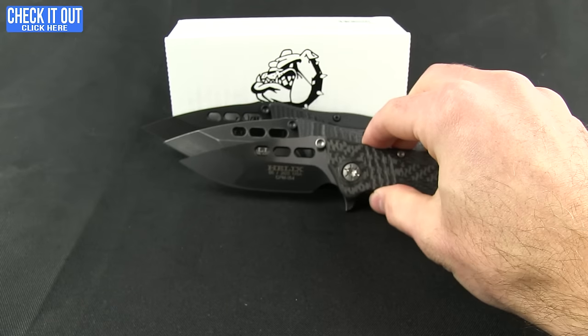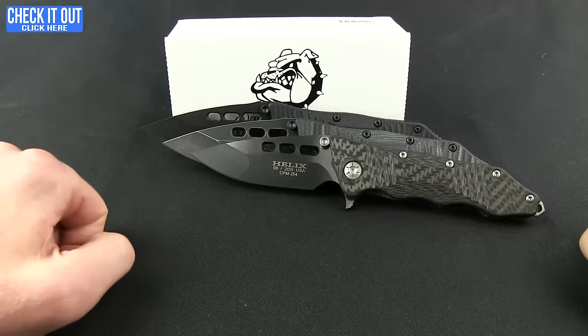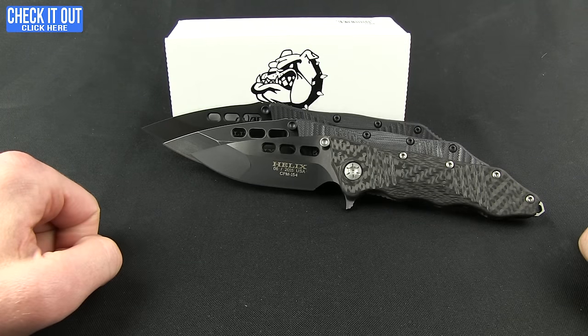Really nice, very high quality pieces. If you're interested and want to learn more about this knife or the company Guardian Tactical, go ahead and click the check it out button and head over to our website. Thanks for watching everybody, have a good one.